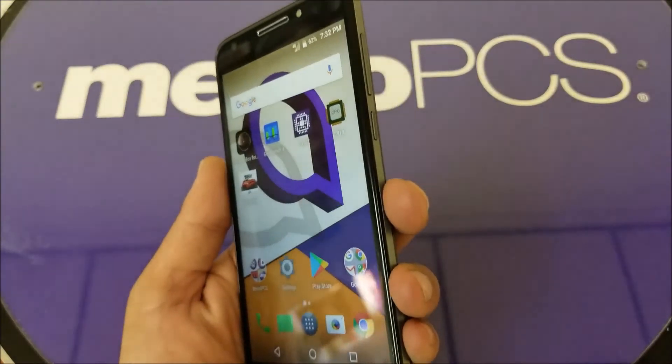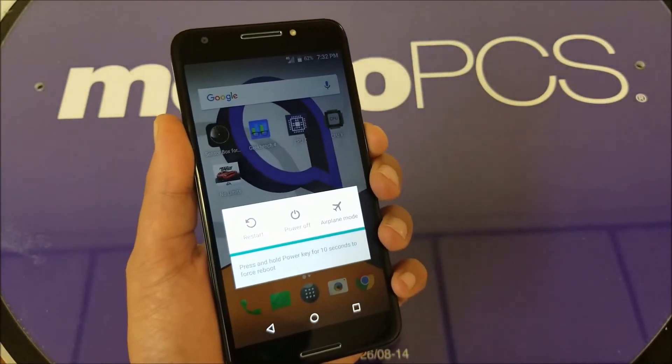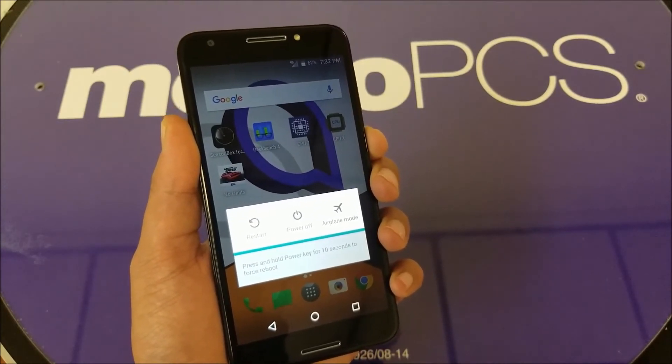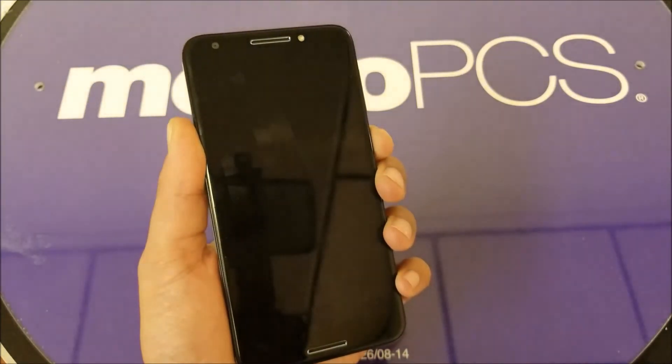No matter what problem you have, all you have to do is go to the power button and hold it in. You should hold it for seven to ten seconds. I'm holding my finger on the power button now.